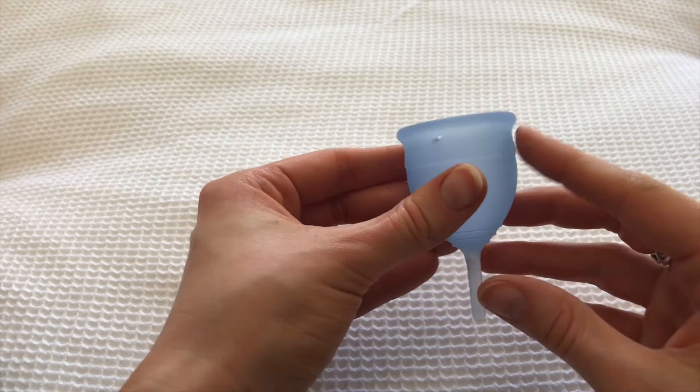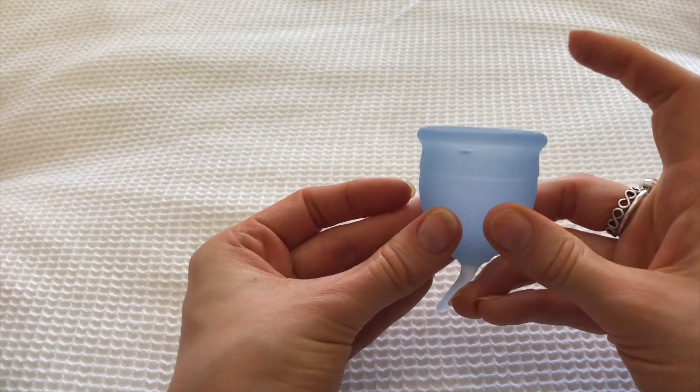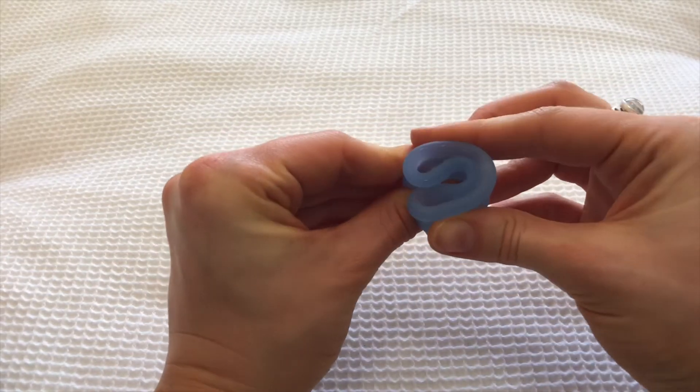There's also the punch fold, where you punch it in, and the C fold, where you fold it into a C shape. I don't love the C fold but some women do. I love the seven fold because the different folds pop open a little differently when they're inside you. Once you let go of the fold, the cup pops open, and I find the seven fold pops open the easiest. Sometimes other folds don't completely pop open, meaning you have to pull it out and reinsert. If you Google folds, you'll find options, and the Saalt website also has instructions.